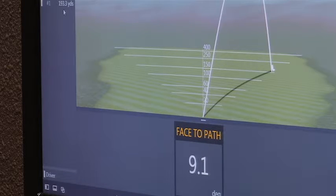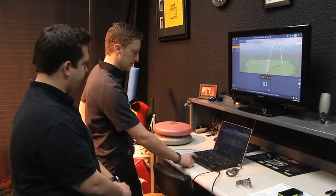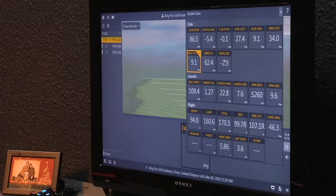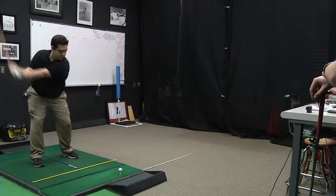With the driver, a lot of you out there — or even if you're gonna get into the game — you're gonna see the ball curve, or you tend to curve it a lot. The way a driver is constructed, you can bet on it curving. It's just managing how much it curves and knowing the direction it's gonna curve that's really important.